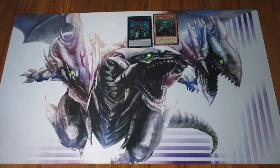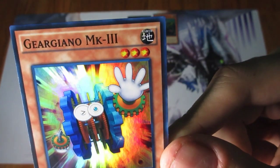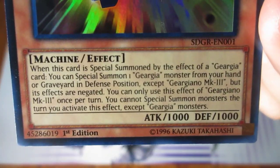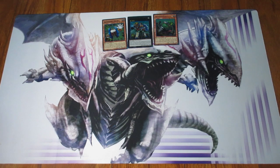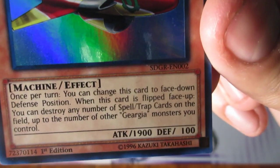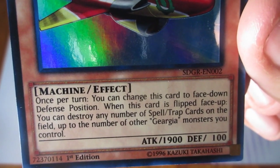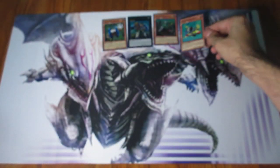Then we got two Supers. We got Geargiagear MK3 — there is actually a MK and MK2, you'll see those in just a little bit. And the last foil is Geargia Attacker — Level 4, Earth, Machine, 1900 attack. Once per turn you can change this card to face-down defense position. When this card is flipped, you can destroy any number of spell or traps on the field, up to the number of other Geargia monsters you control. High stats too — pretty cool, pretty nifty card to have.